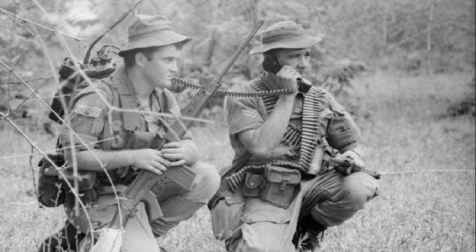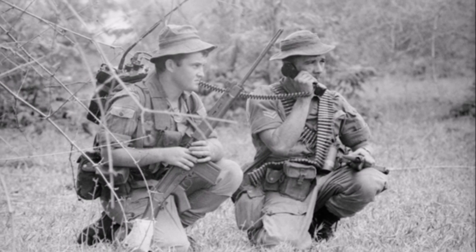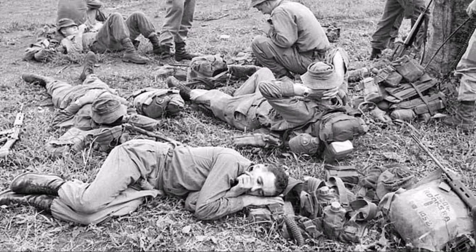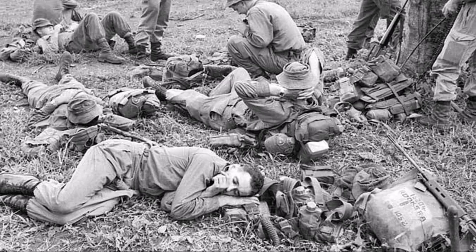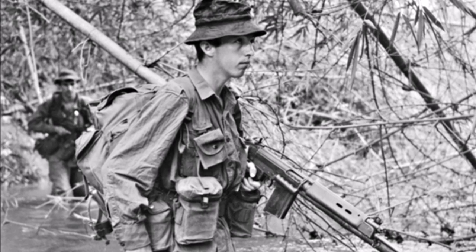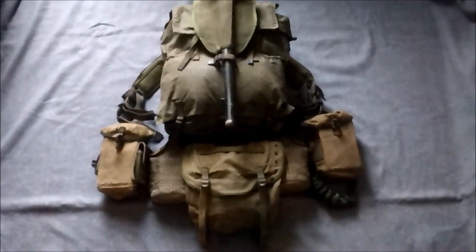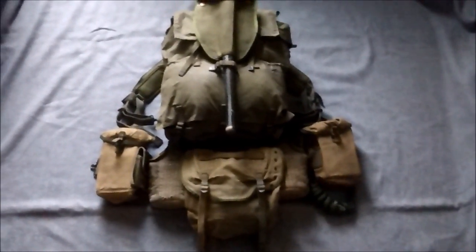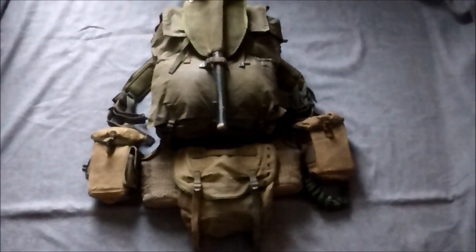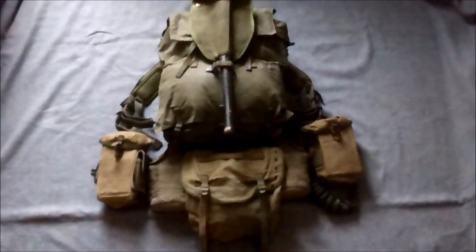It made sense to adopt American equipment and Australia bought M1956 equipment piecemeal. They also started their own manufacture. By 1968, the necessity for various modified components due to different weapons used by Australian troops became apparent - mostly the self-loading rifle, the L1A1. So various modifications were made. I have this laid out here with the pack and the bum pack as the Australians refer to it - butt pack as the Americans would know it.